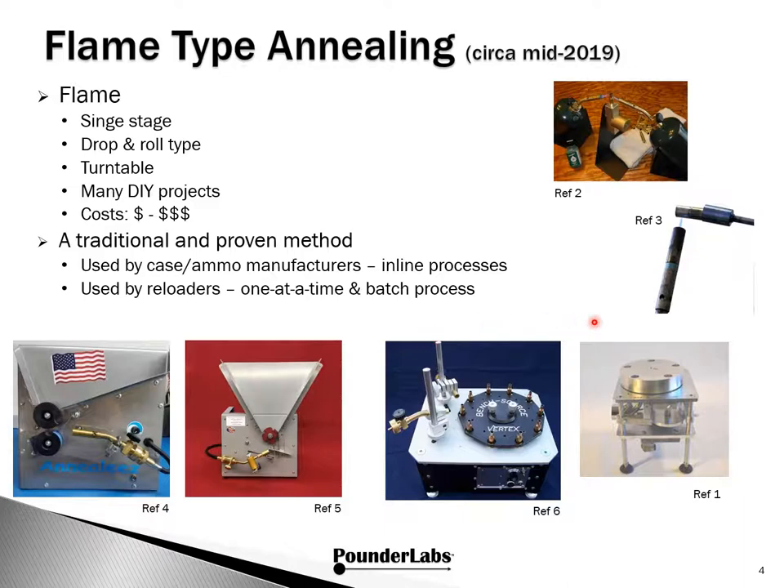Figure 1 is another turntable type called Sassy Brass. There are many DIY projects for single and drop-and-roll type annealers, so depending on type and complexity, costs can run from very low to moderate. When purchasing a turnkey system — either drop-and-roll or turntable — they are all moderately priced.